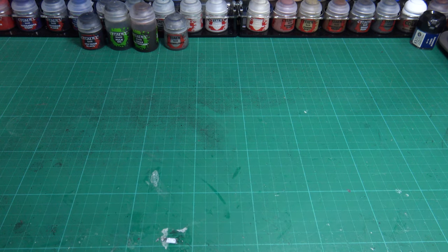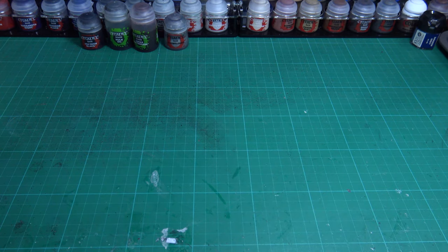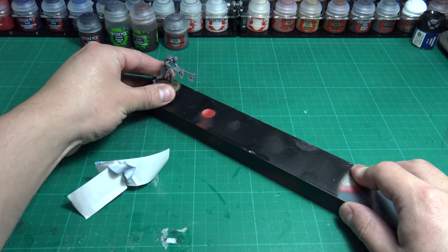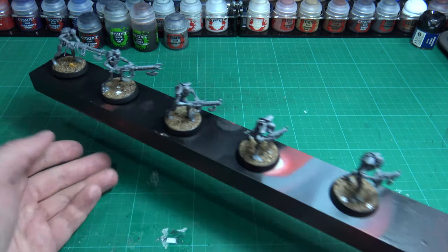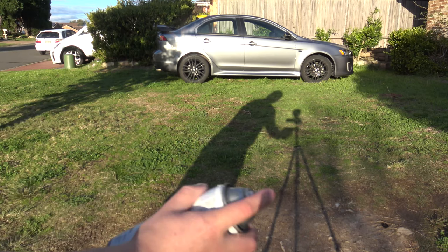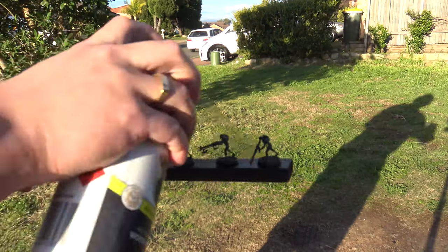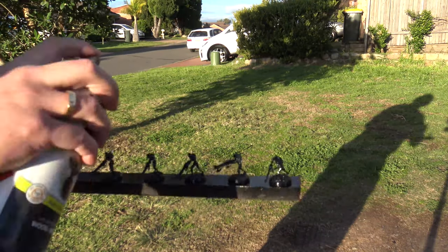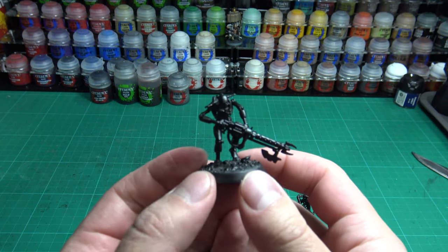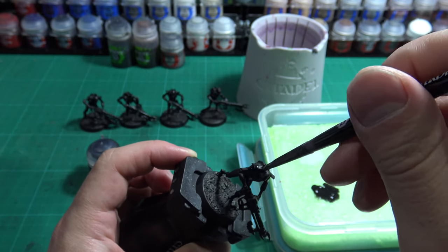To spray can prime your miniatures, grab some blue tack and a short thin piece of timber — this will become your spray stick. Roll the blue tack into a ball and stick it under the base of your model, then stick the base down on the stick. Once they're on the stick, make sure to go outside and shake your can for a solid minute or two, then do a test spray to clear out the spray can of any clear spray. Once you see a solid spray color, give your miniatures a spray of paint in short even bursts. Make sure to get around the miniatures to cover the entire model. Once your model is dry, check for any missed spots that your can couldn't reach, and use the same color to cover up any missed areas.